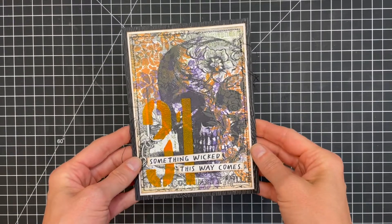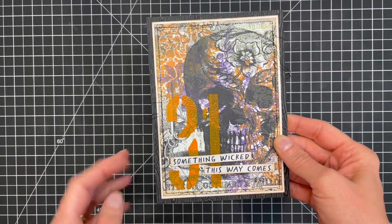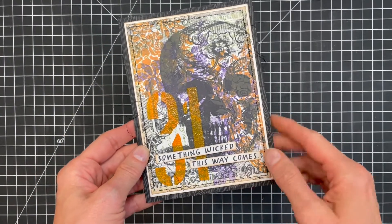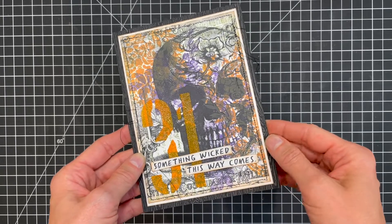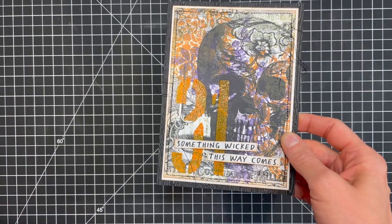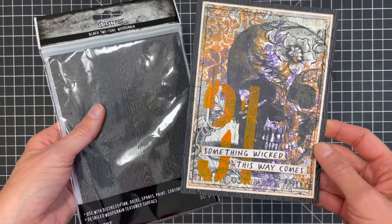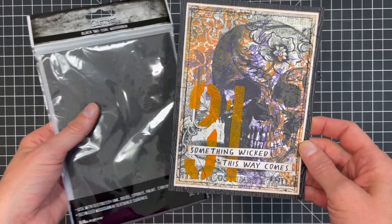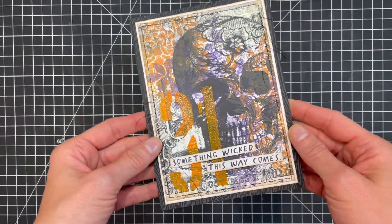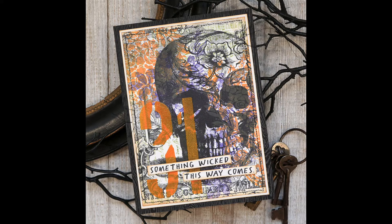Here's a look at the finished card. Its finished size is 5 by 7 inches. I trimmed the panel down to 4.5 by 6.5 inches, lightly inked the edges with Vintage Photo Distress ink, and added some machine stitching around the outside edge. I adhered it to a piece of white cardstock that's 4.75 by 6.75 inches, also lightly inked with Vintage Photo. The sentiment is from the Scarecrow stamp set, trimmed to strips. To complete the card, I mounted these layers onto a piece of Tim Holtz Black Halloween Distress Woodgrain.